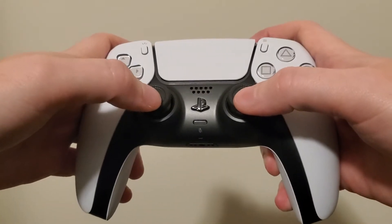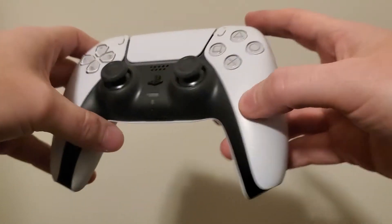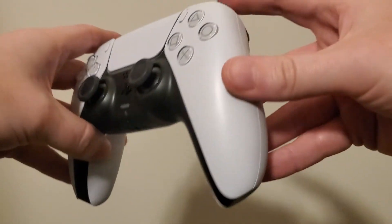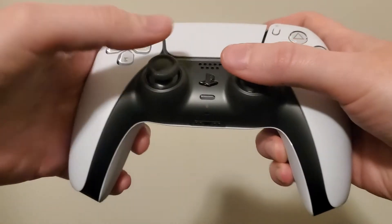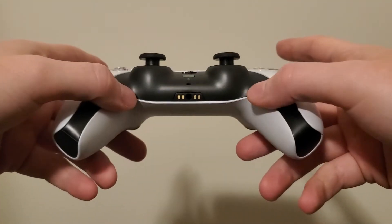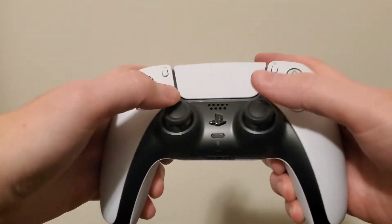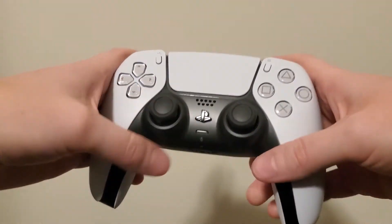Holding it like I would a controller, you can tell that it is definitely a different shape than the DualShock 4, specifically the sides of the controller and how they fit into your palms. And these handles down here on the inside — I feel like they really well support my fingers that aren't utilizing the triggers.